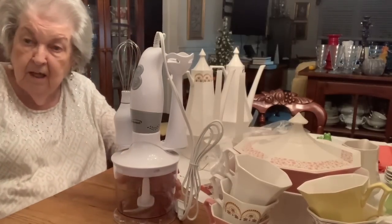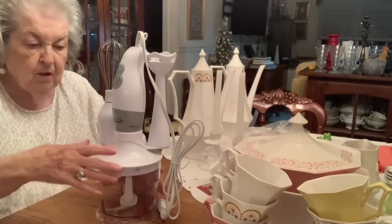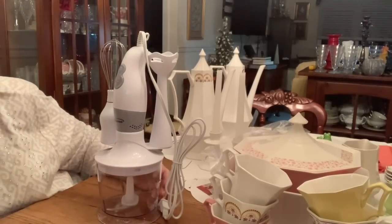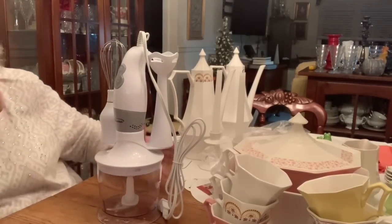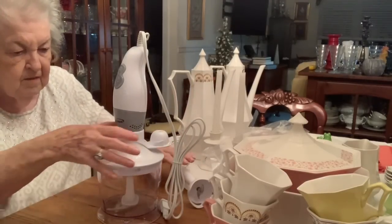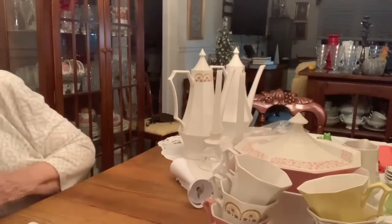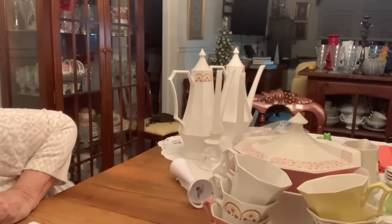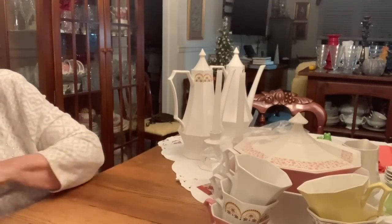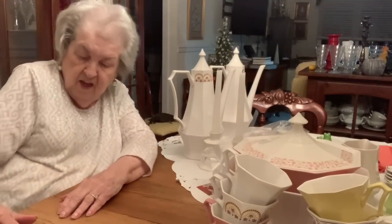I thought you'd enjoy seeing that. I got it at HomeGoods. I'm going to set it aside, set it back down in the box — be safer there. Take these two little things off and set them down in the box. Now aren't you glad I showed you that?